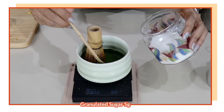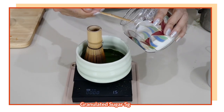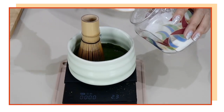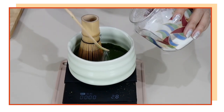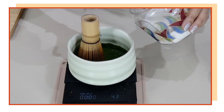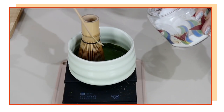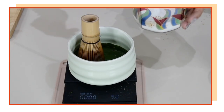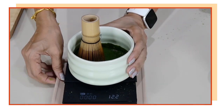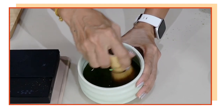Now I'm going to add my sweetener. If you'd like to use syrup that is possible — some use vanilla syrup — but I like it to be plain matcha. This time I'm going to use five grams of sugar, which is about one teaspoon. I'm using my tea scoop again, not a measuring spoon, just the scale to help me measure. You can also use a regular spoon to scoop up your sugar.